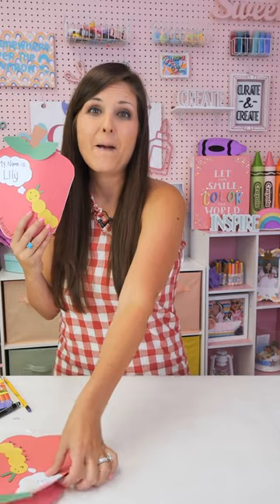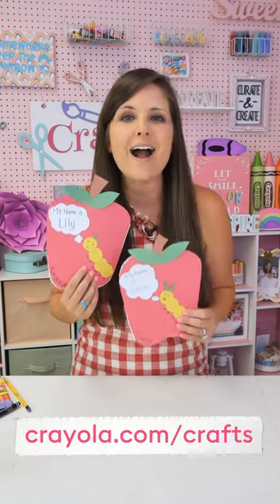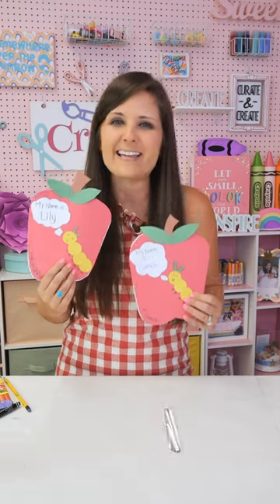Easy, peasy, fun back-to-school craft! Teachers and parents, I hope I inspired you with some little ideas. Take this idea, run with it, change it — you can make any shapes you want. I think it's a fun little way to see how your kids do throughout the year. As a reminder, you can always head to Crayola.com/crafts for more fun craft ideas. You can also check inventory at your local craft stores there. Be sure to follow me at Craft Box Girls and Craft Box Kids for more fun kids crafts.